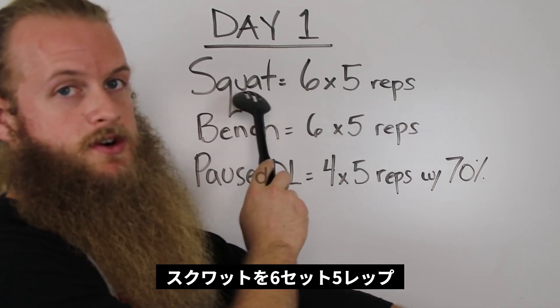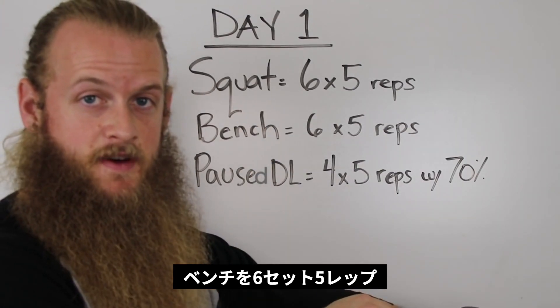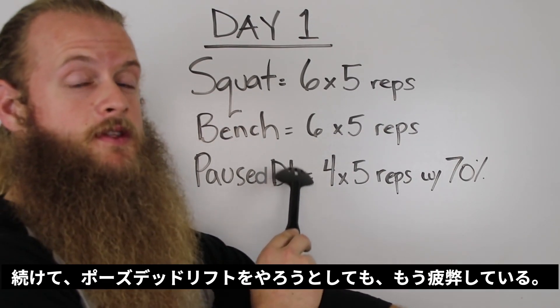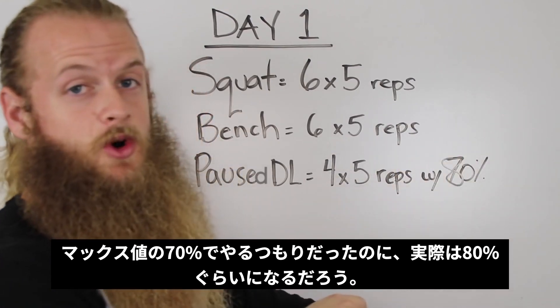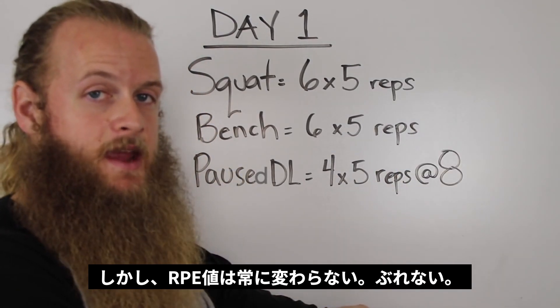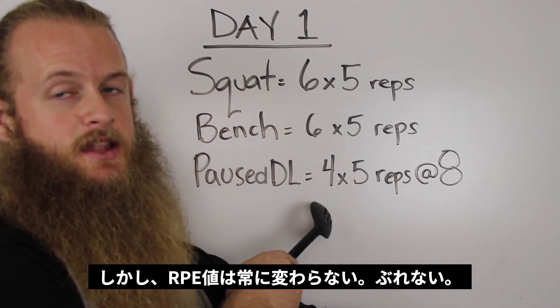If you're performing competition squat for 6 sets of 5 reps, and then competition bench press for another 6 sets of 5 reps, by the time you get to your pause deadlifts they're going to be a lot tougher than if you were fresh. That 70% work feels more like 80%. But an RPE 8 is always an RPE 8, because it tells us exactly what intensity those pause deadlifts should be at.